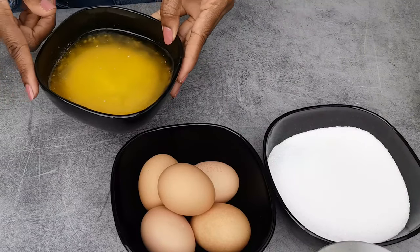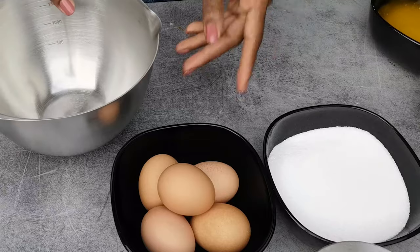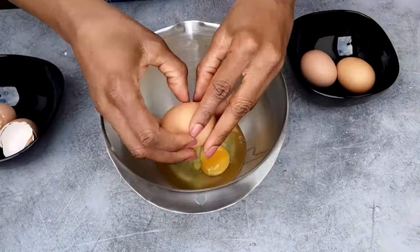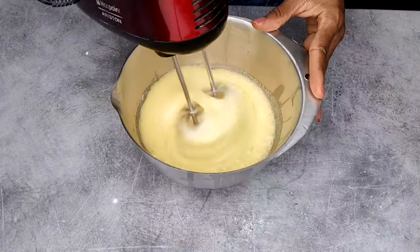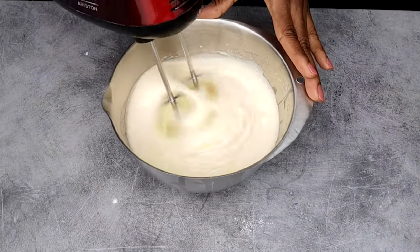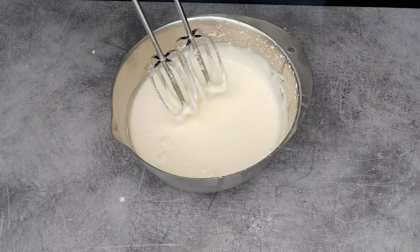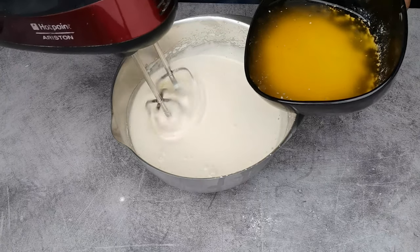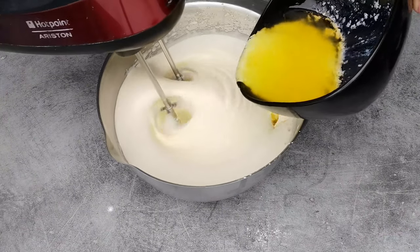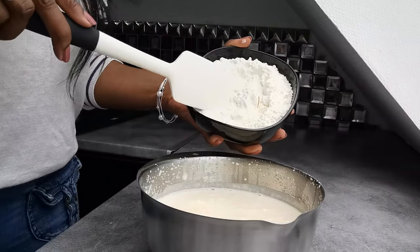I melted the butter so now it's cooling down. We are going to break the eggs, add the sugar, then add the butter that has cooled down, and now we add the flour.